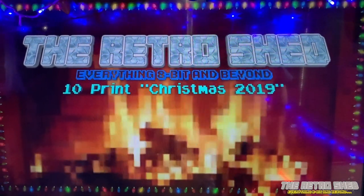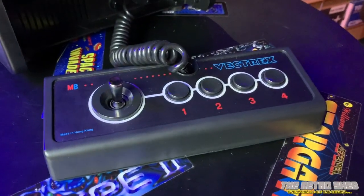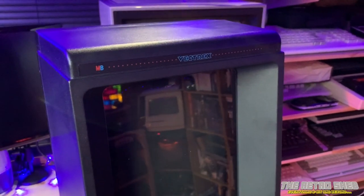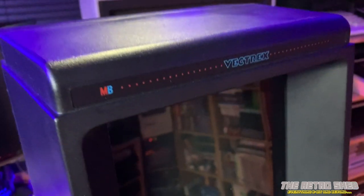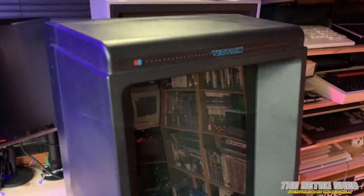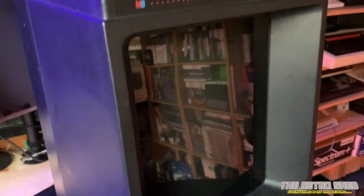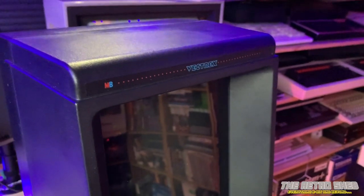Hello and welcome to The Retro Shed. It's almost New Year and I'm down the shed today taking a look at the MB Vectrex. If you're lucky enough to own a Vectrex, I consider this to be one of the holy grails of retro gaming. I always wanted one as a kid. Today I'm going to fix it — it's not actually broken, but the Vectrex suffers with a problem with its internal loudspeaker. It buzzes quite loud, and I don't know the exact reason, but it's probably the amplifier circuit not properly grounded, or too close to the high voltage coil. I'll demonstrate that buzz now.